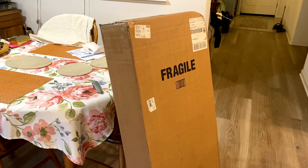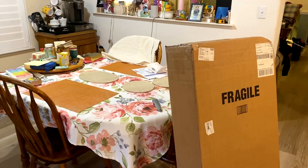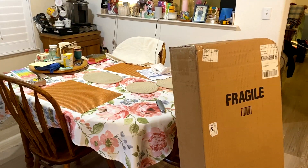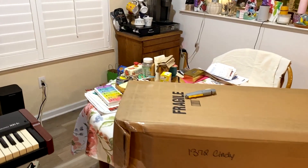I'll put it somewhere where I can gently open it, and it's protected. I guess the kitchen table is as good a place as any. Okay, up on the kitchen table where we're going to be doing our unboxing.